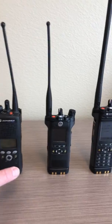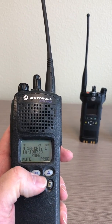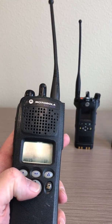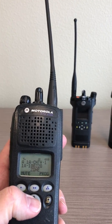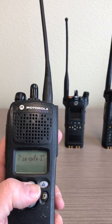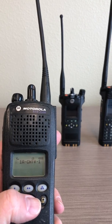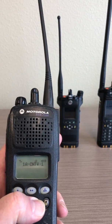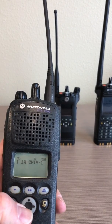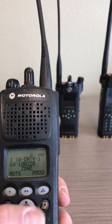First up, the XTS 2500. On the display, find the zone menu item. You may have to use the directional button to locate it. Push the button immediately below it. You will see the zone indicator flashing in the upper left-hand corner. Use the directional keypad to scroll across until you find Zone I, at which point push the home button and you'll be on Zone I.